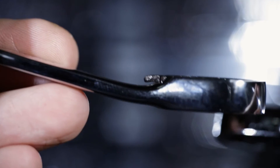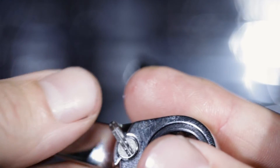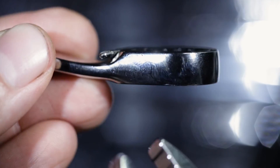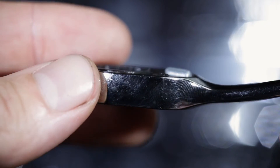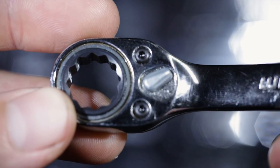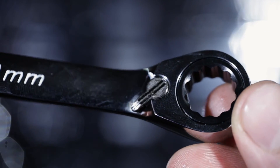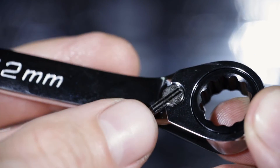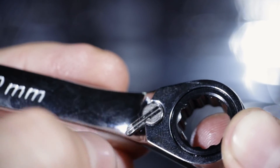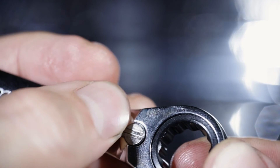A quick comparison of the height of the selector switch on the Snap-on compared to on the Icon — the Icon switch is a little bit bigger and hangs down past the bottom of the open end. The Snap-on switch is fairly flush to the body, does not extend past the box end of the wrench, and is kind of recessed into the face. I do like the little bit of knurling — these lines on the selector switch for a little bit of extra grip if your hands are slippery, to get in there and change direction.